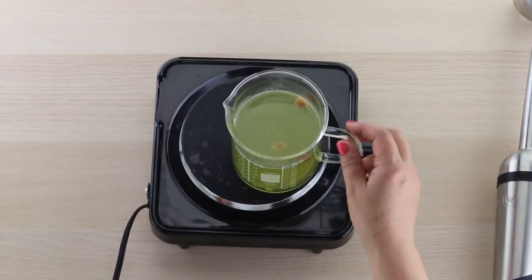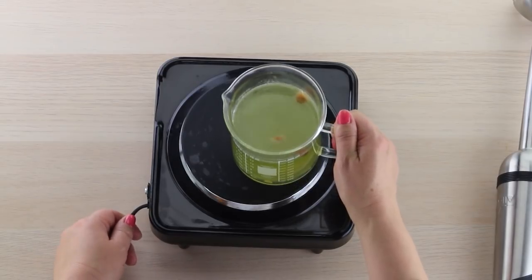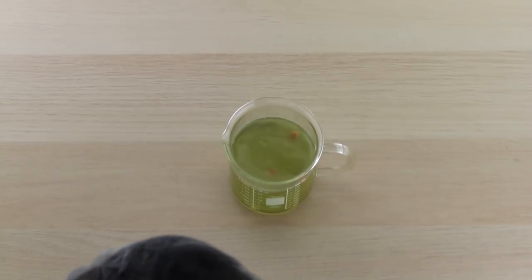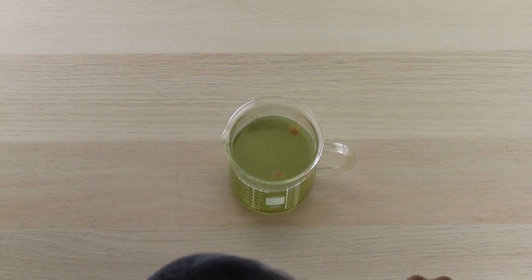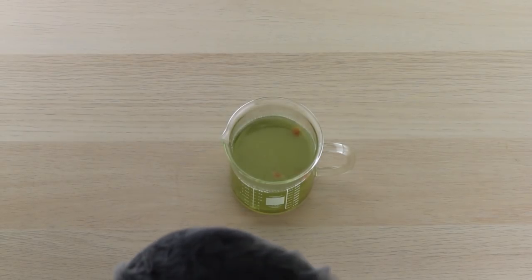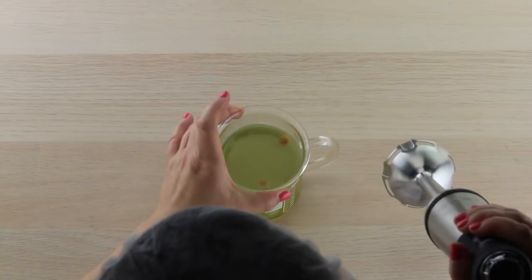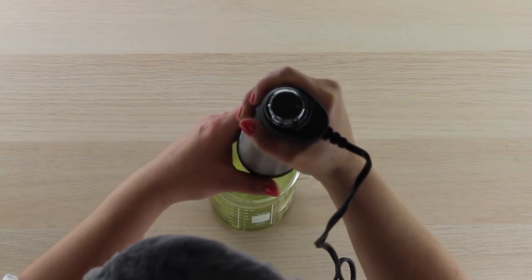Now that we've heated this to 120, you might notice that the color has changed pretty dramatically. So I'm just going to get this hot plate out of here. The color change is completely expected — do not be alarmed. I promise you your serum will not end up a funky green color. Let's go ahead and mix this together. You can see that there are still clumps of banana powder in there, so we want to make sure we fully homogenize all of this.